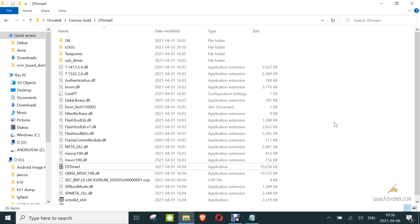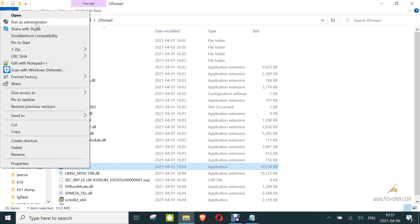In this video tutorial, we're explaining how to write IMEI to an LG Android device using OT Smart Tool. OT Smart Tool is a module from Furious Gold, so you need to have set up Furious Gold and have OT Smart Tool linked to it, then you launch OT Smart.